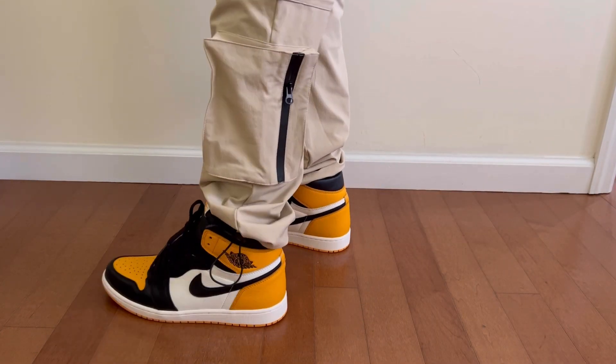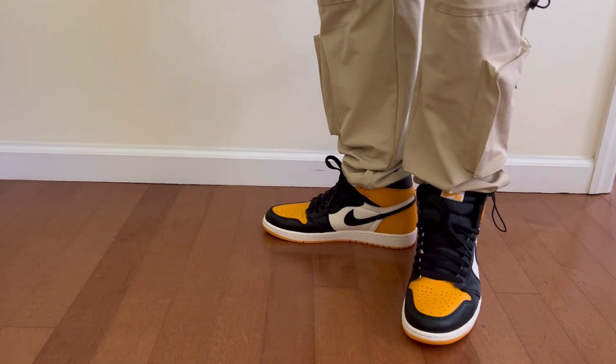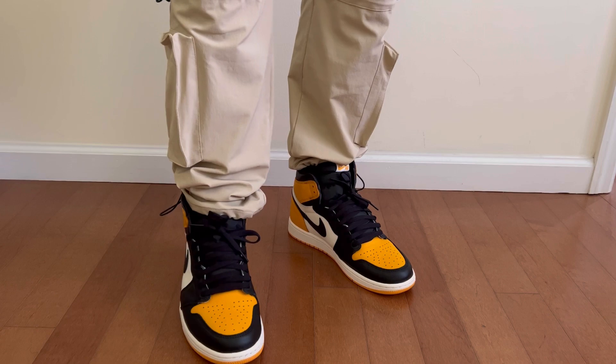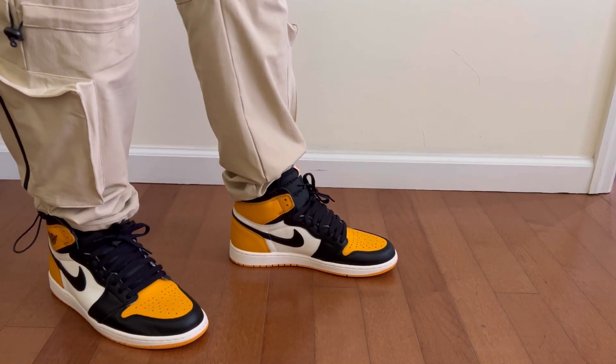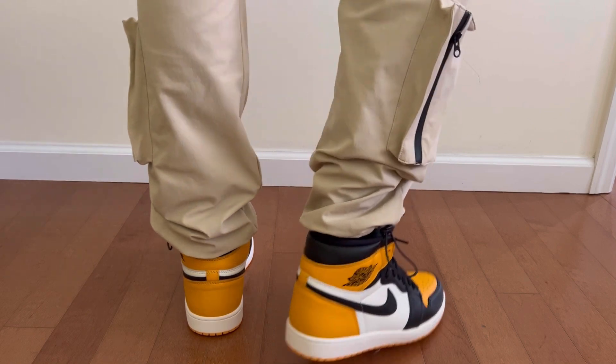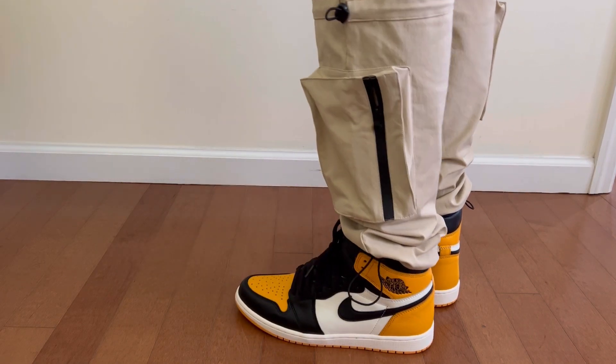I got the shoe early from End Clothing, which is why I was able to get it a month before the release date — overseas the shoe has already released, but in North America we're still waiting. These are going to release in North America on September 24th, and retail is going to be $170 US dollars. I think the shoe is definitely worth the price. Currently resale on GOAT is around $220 to $240, which is not bad at all for a Jordan 1 that's still about a month from release. The low resale suggests there were a lot of pairs available overseas as well.